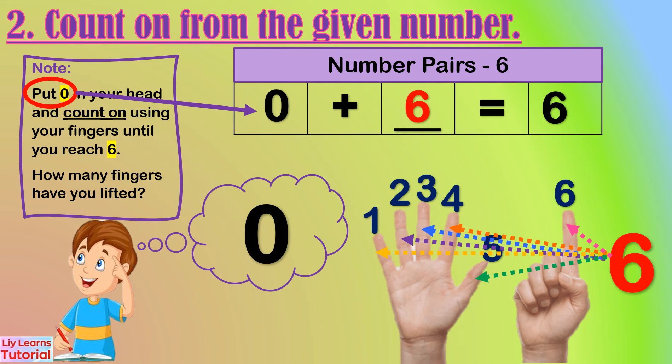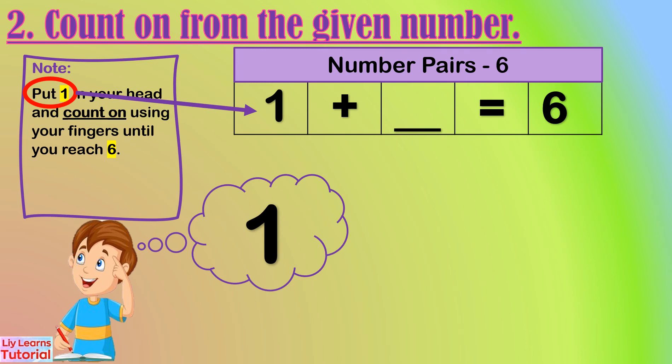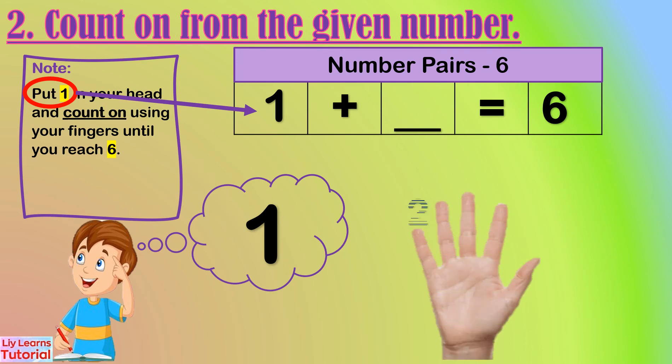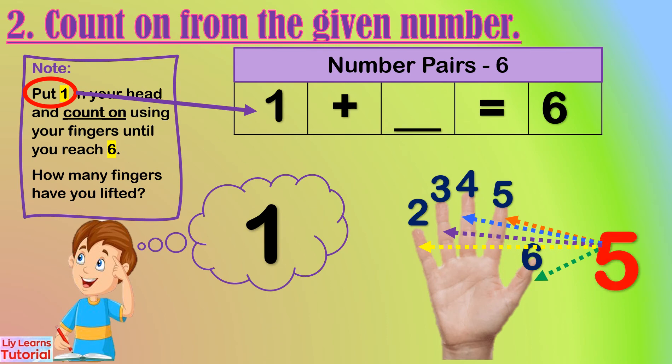So the number pair of zero is six. Now starting from one: one, two, three, four, five, six. Count the fingers lifted: one, two, three, four, five — five fingers. So the number pair of one is five.